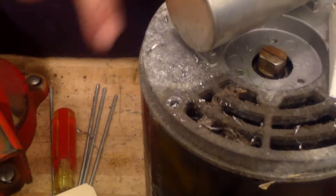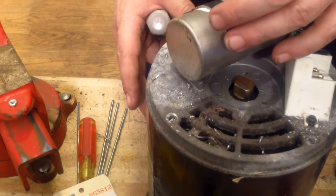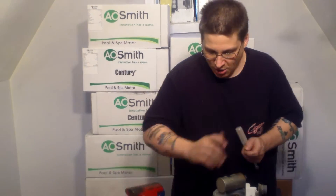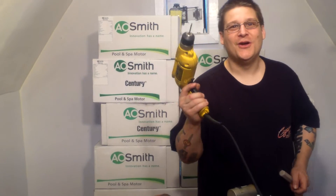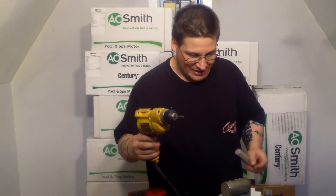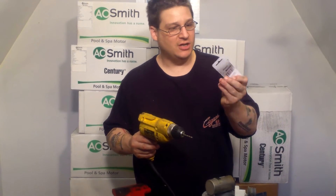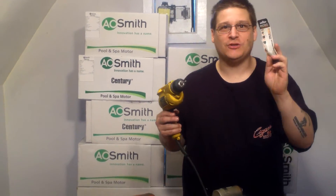So what we're going to do is do all four like this, and then we're going to put this back in the vise and just tap out the front end bell. Then we'll have all four through bolts sticking up, and we'll be able to heat those up. This is Joe Tamargo from WedheadPumpRepair.com. If you want to do this, you can go out and buy yourself a drill bit just like this — this is a 5/32-inch bit I'm using on an Emerson motor. Thank you for watching.